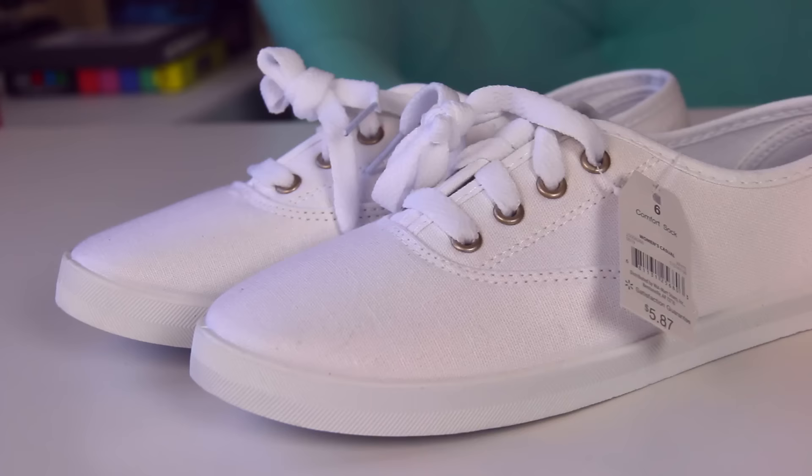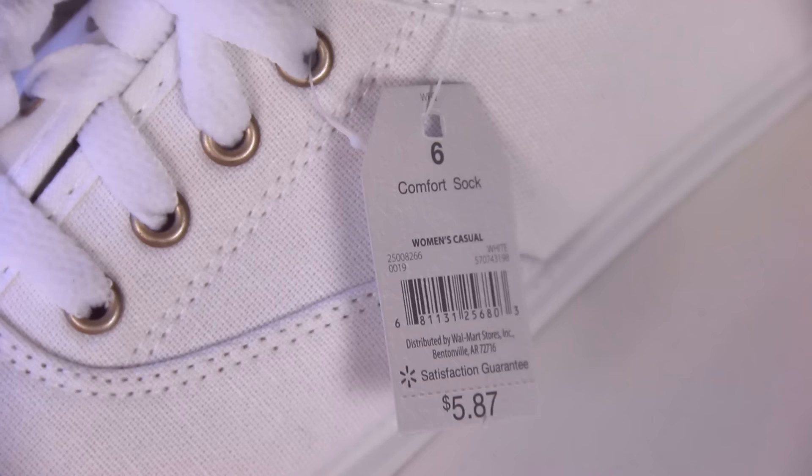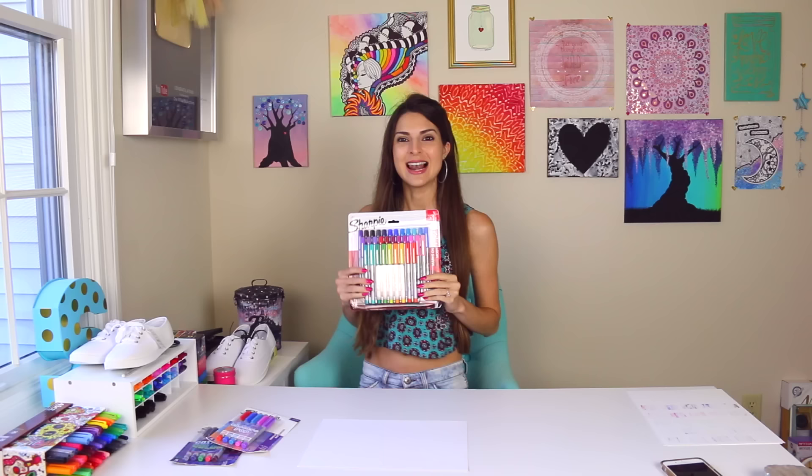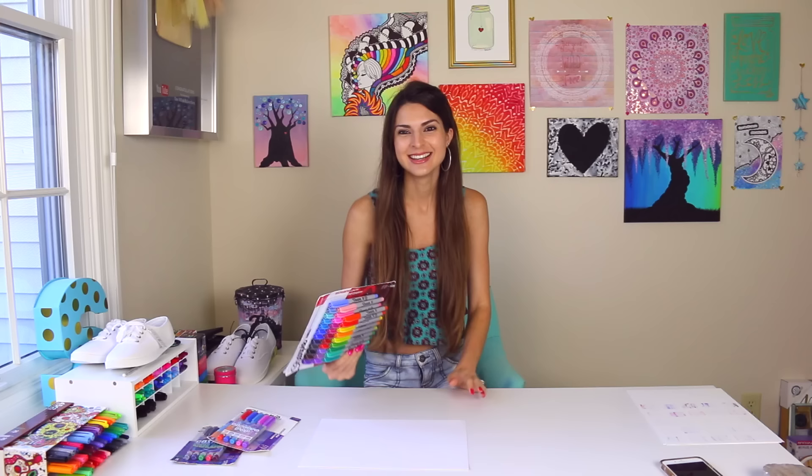Stay tuned to the end of this video to learn how to enter the giveaway. I also came across a pack of permanent Crayola markers, so in the next custom canvas shoe video I will decorate with those and let you know how they work. I also got one more pair of white canvas sneakers — six dollar shoes, very affordable. They only had eights and nines, so I'll probably do a giveaway for them in the next shoe video.